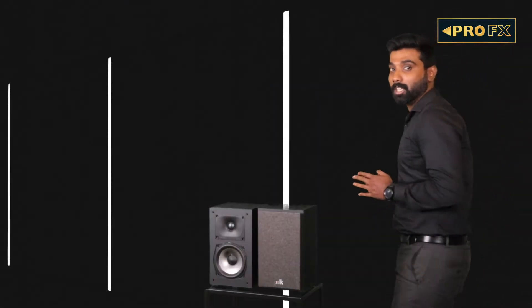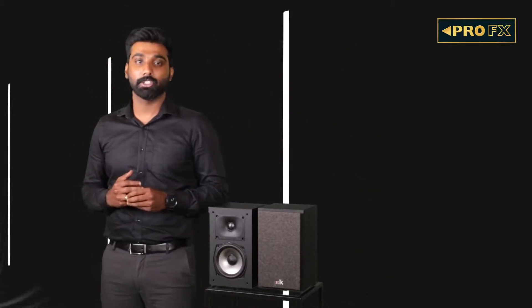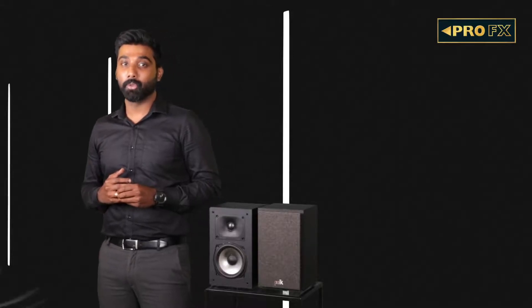The XT15 bookshelf speakers are the miniature versions of the XT60 towers, comprising a 1-inch Terylene dome tweeter and a 5.25-inch mid-range driver. A pair of these bookshelves are great for stereo listening as well as surround effects.